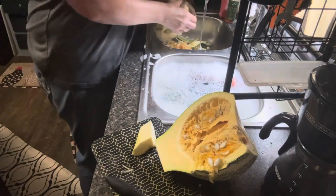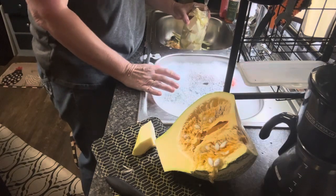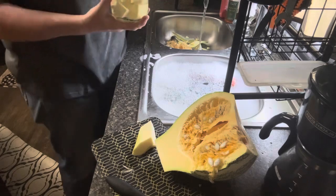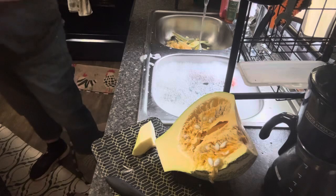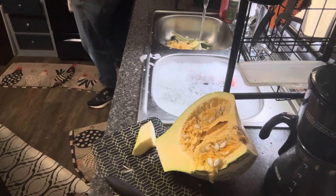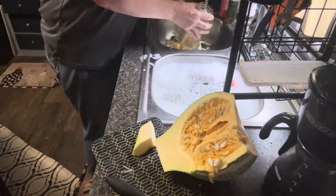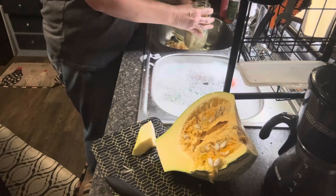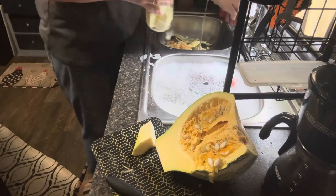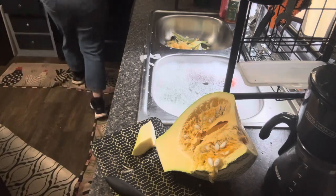Now we're going to fill these with water — just tap water, nothing fancy. I'm not going to put anything in it, just water. We're going to wipe the rims, put our new seal on, shake them around, make sure there's no air pockets. Leave about an inch of head space, just like so. Put our lid on and put it in the canner. The pig will love all these scraps. I'll take them out to her while this is canning.